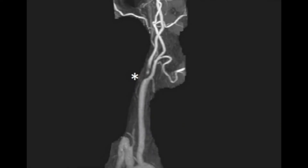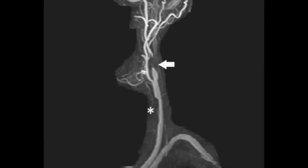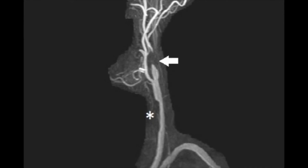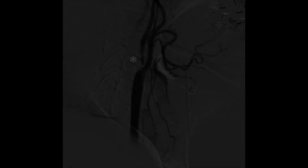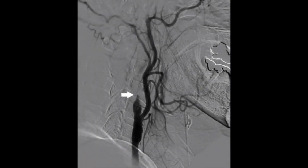3D MRA demonstrates 90% stenosis of the proximal right ICA. 3D MRA also demonstrates a common carotid artery stenosis and 99% left ICA stenosis. These findings are confirmed with injection of the right common carotid artery and left common carotid artery.